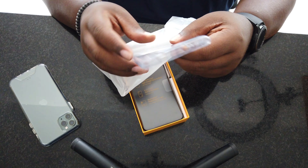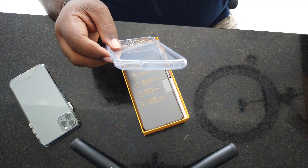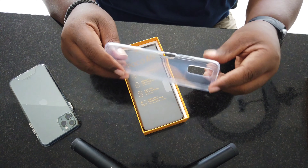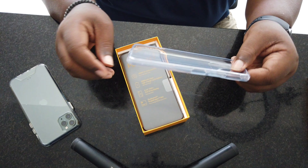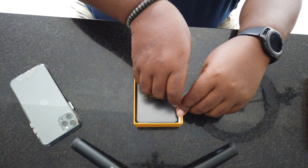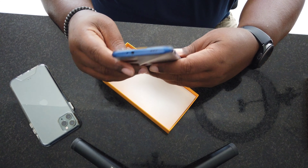You do get a case — it's a clear case. It's pretty soft but it's better than nothing. I personally wouldn't use a case on this phone because of the back of it, and I'll show you in a minute. But it does at least give you a case. Here's the actual phone — this is the Poco M3.